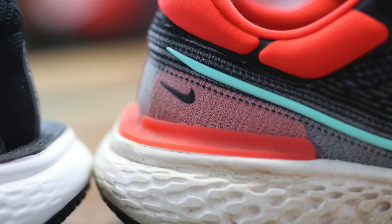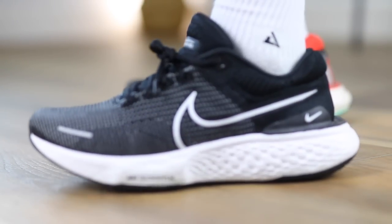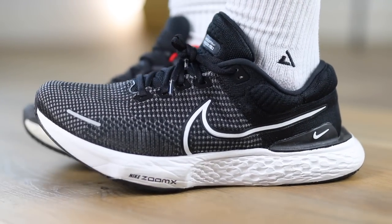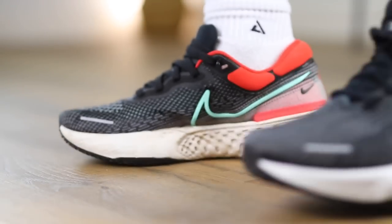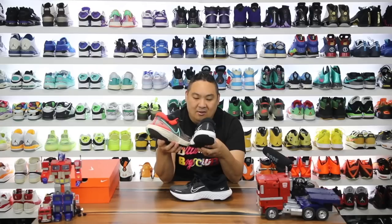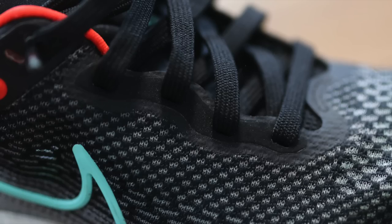Even though there's a little bit more support on the heel of the second version, honestly on feet — I wore them side by side — I didn't notice the added support. They're both pretty supportive, because of the width of the ZoomX and the placement of that. Also, the last thing I can see they changed up is the fuse material around the lace holes. On the second one they made it a little bit more modular with individual fuse spots around the laces, so it's a little bit more seamless on the second version versus the first. But honestly I don't mind that fuse material on the first one — it's not a huge upgrade, it's just a different style.